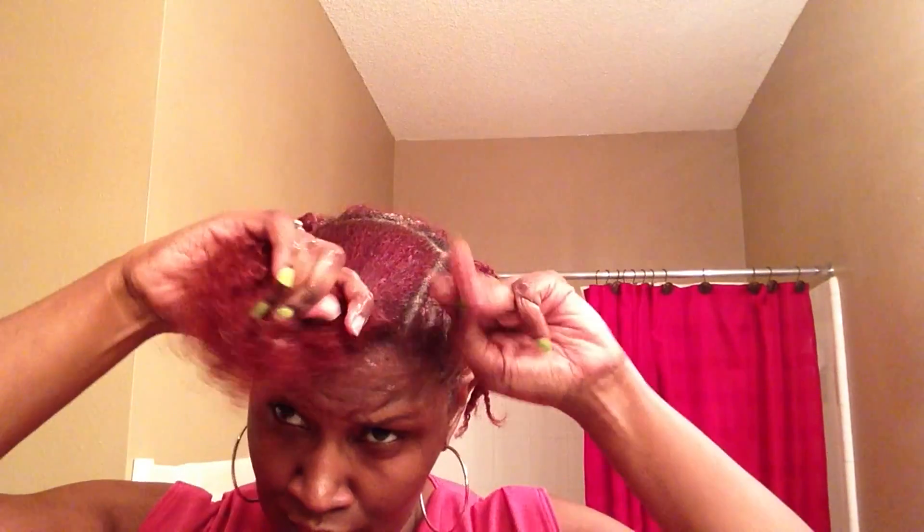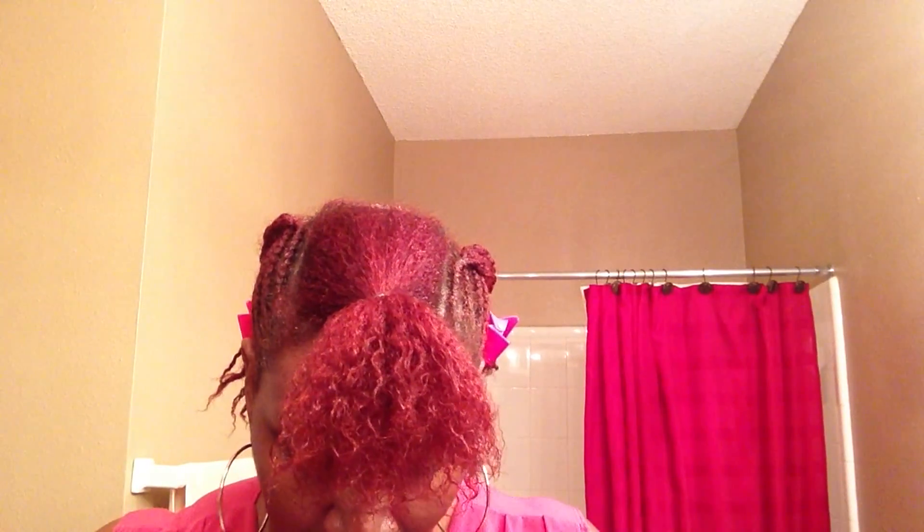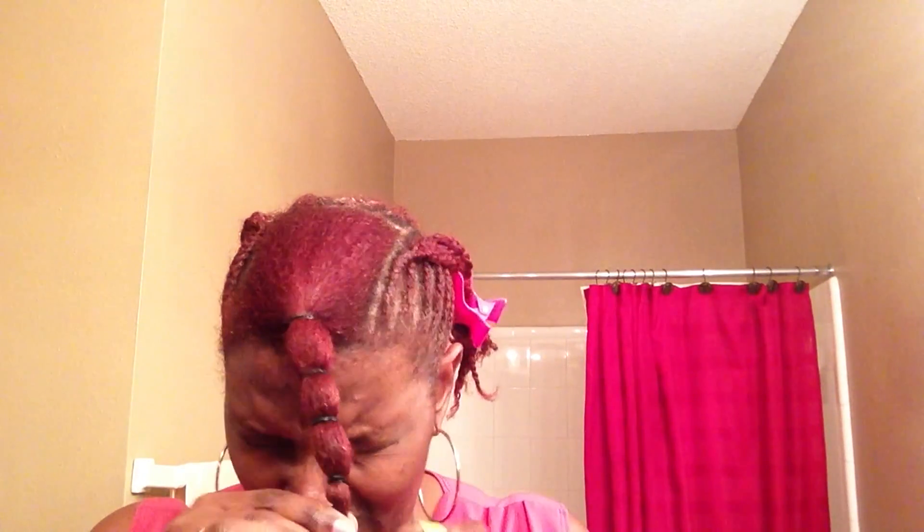I'm squeezing out any excess conditioner and I'm just going to band it to the front. The first band I put on a few times, but all others after that — if it's a small rubber band I may do it twice, but if it's a large rubber band I'll do it maybe three times. These I'm going to do only twice. Do the last one three times.